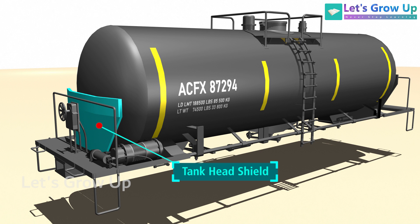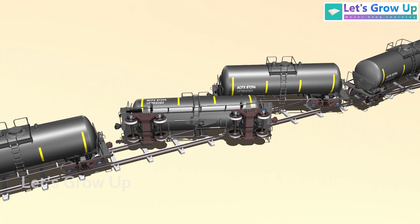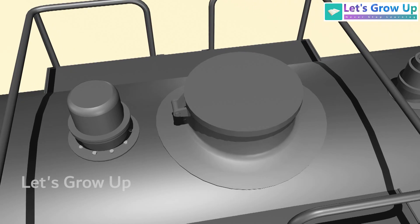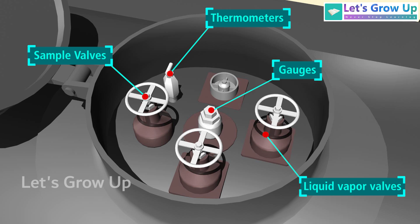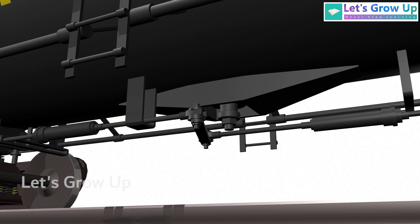The head shield is a vital safety feature on railway oil tank cars, providing crucial protection to the vulnerable ends of the tank during collisions or derailments. At the top of the tank there is a top fitting housing designed to protect various components such as liquid and vapor valves, gauges, sample valves, thermometers, and safety valves. At the bottom of the tank, an outlet valve is fitted to allow oil to be drained from the tank.